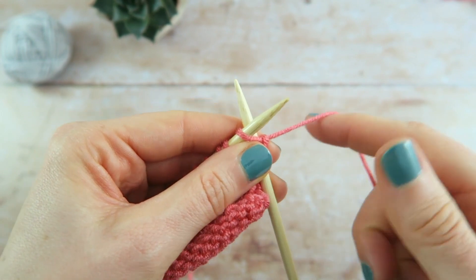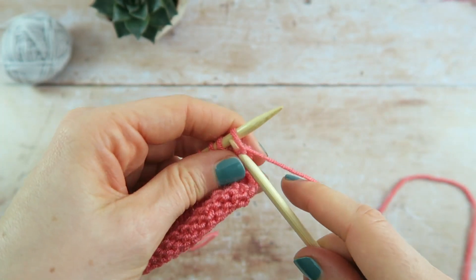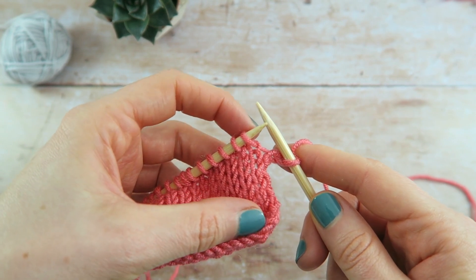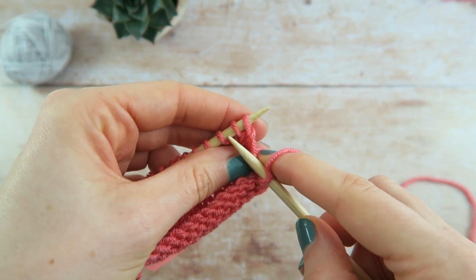Work to the point in the pattern where you need to decrease. If you're at the beginning of a row, knit the first stitch just to keep the edge tidy. Insert the right needle into the next two stitches at the same time, from front to back.